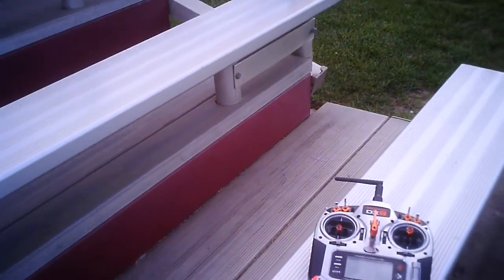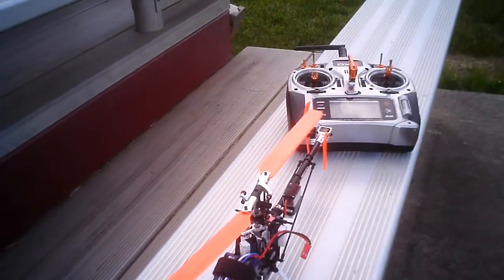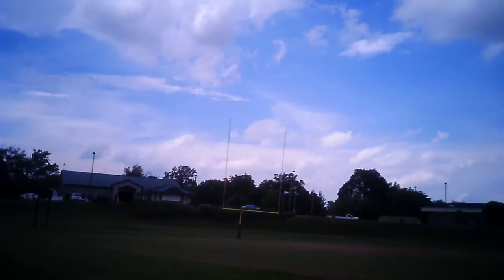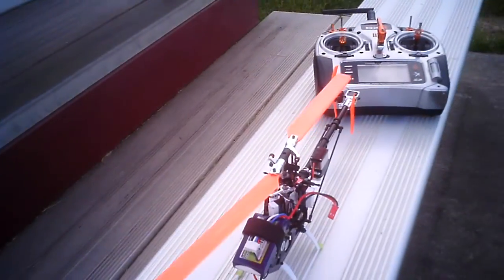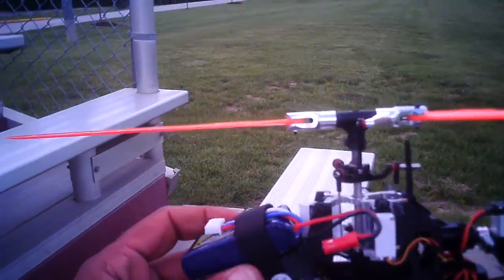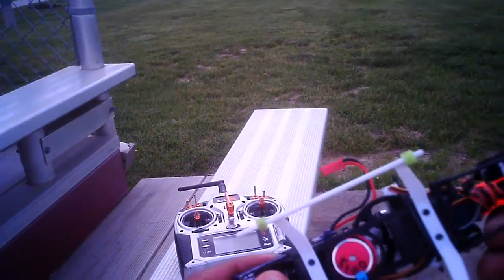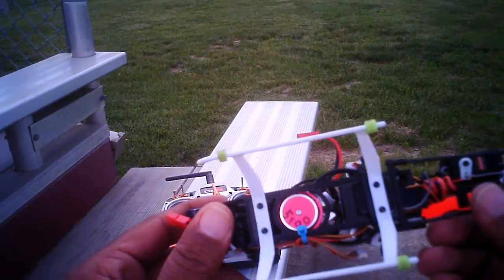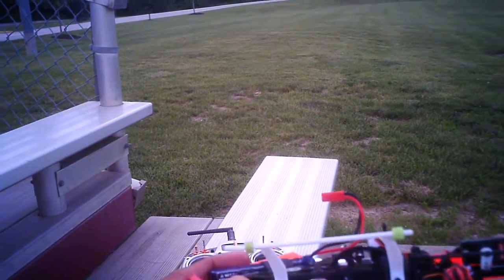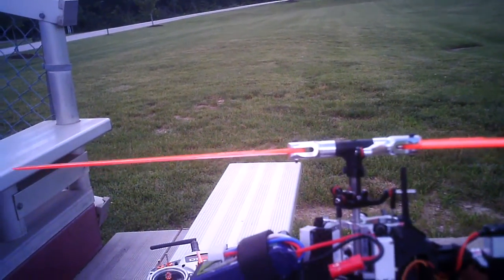We're going to try to get another test going on here. I'm trying to get this stuff all knocked out for you guys before it starts raining because it's supposed to be coming down pretty good here. Got another motor in here — prototype. This right here is a 5100kV motor. I had to modify the Castle settings. This is 3S, 6-pole.